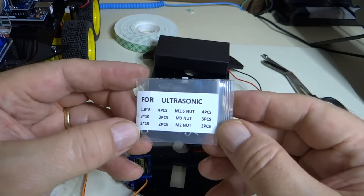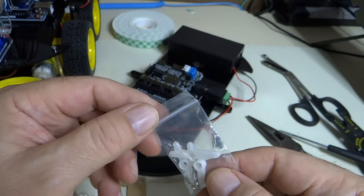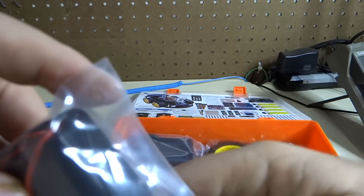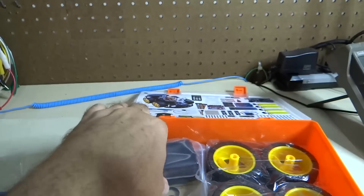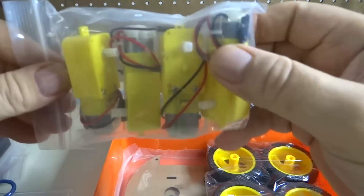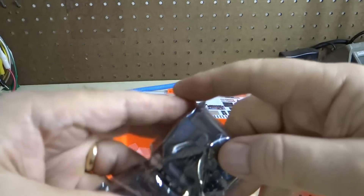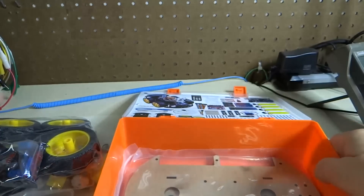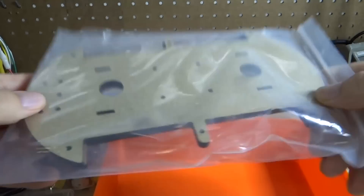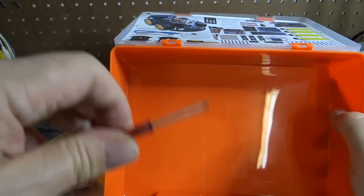This bag of screws is for the ultrasonic, and that's the servo motor mounting plates. Here is a battery pack to hold the batteries, here is the battery charger, the motors, the wheels, and the H-bridge motor driver, and the chassis top and bottom, and the batteries, and another Phillips head screwdriver.